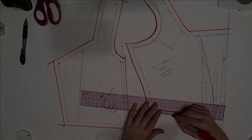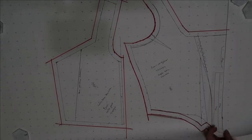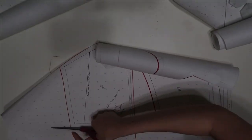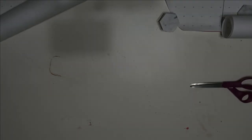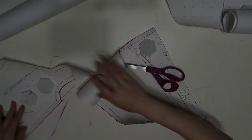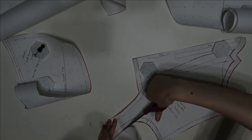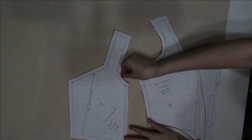I wanted to do a final mock-up under the foundation garments because undergarments are 100% key to getting the silhouette you're after in period costuming - that's why we make corsets, petticoats, bustles, panniers, and butt pillows. All of that is essential. I have this all cut out and ready to go; I'll cut out the pattern pieces and then swap to the actual fabric, sew it up, try it on the dress form, and see if I'm overall happy with what I have going on.